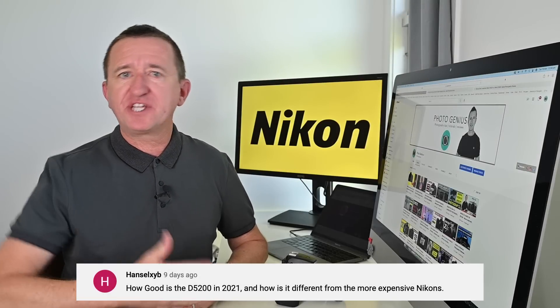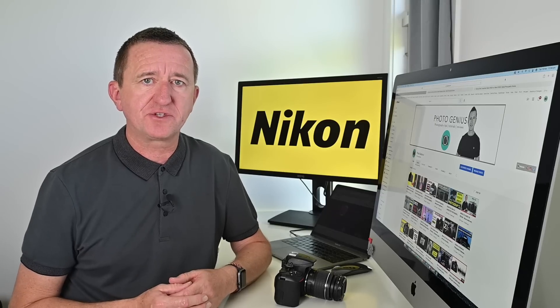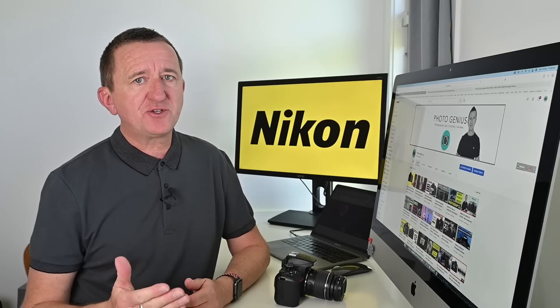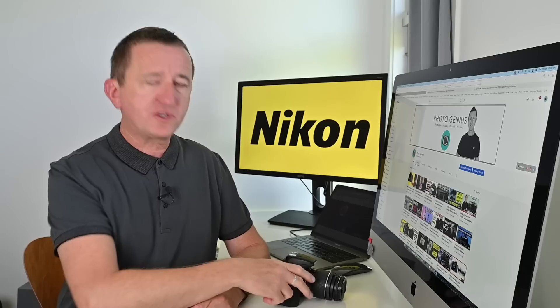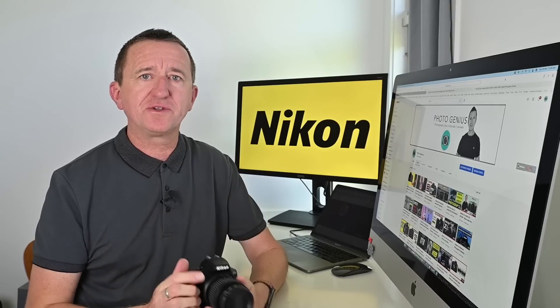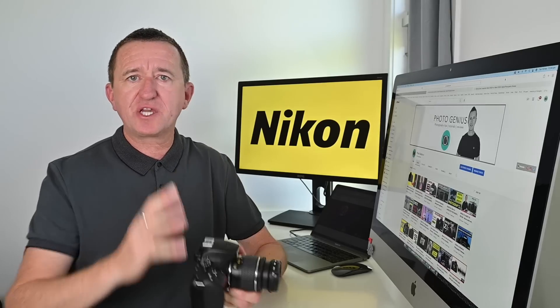The next question is about the Nikon D5200 — how is it in 2021 and how does it compare to newer Nikons? Firstly, let's start with the age: the D5200 came out in 2013, so at the time of making this video it's about eight years old, and technology evolves quickly in photography. I looked at the specs and compared them with Nikon's current entry-level DSLR, the D3500, which is a really great camera.